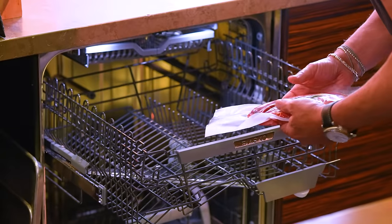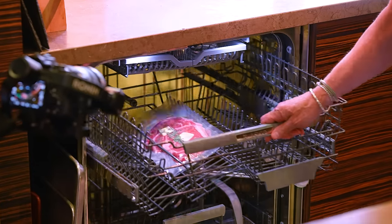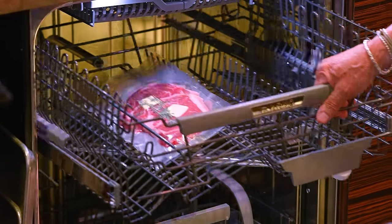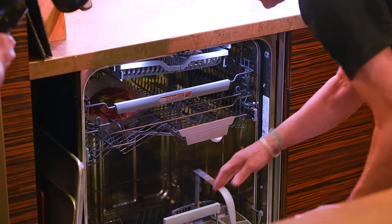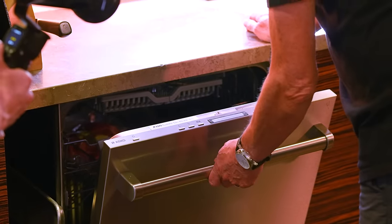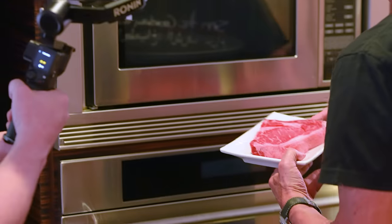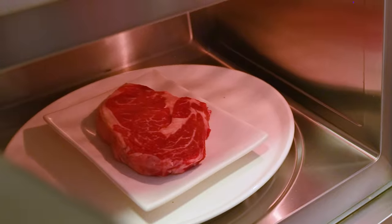Top shelf or bottom shelf — I don't know, I've never cooked a steak in a dishwasher before. I don't think it makes a difference. We close the door, it starts in three seconds — three, two, one — and we're off. See you in an hour and a half. Now our other steak goes into the microwave. Fortunately it's clean in there.